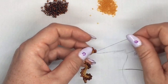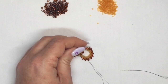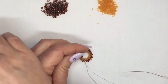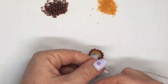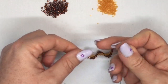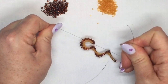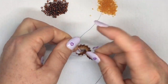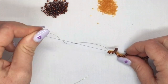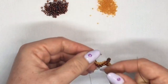Now you're going to take off your stopper bead from the end of your tail thread. Then you're going to take your tail thread and your working thread and tie them into a knot — you can tie three knots, or do a surgeon's knot if you prefer. At this point I would put a needle on my tail thread and just work it back through a few beads before cutting it off.